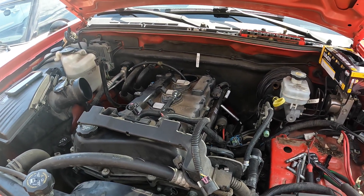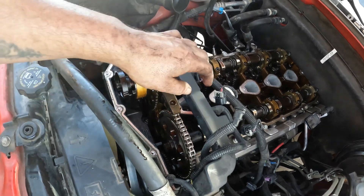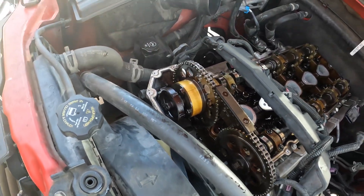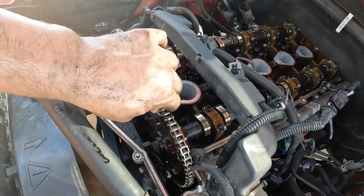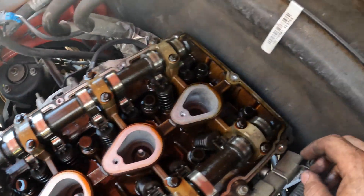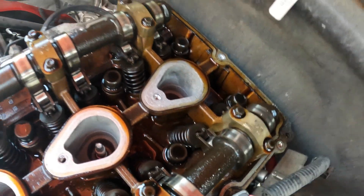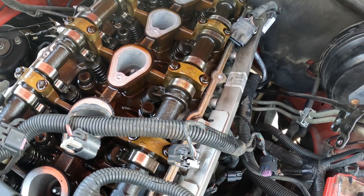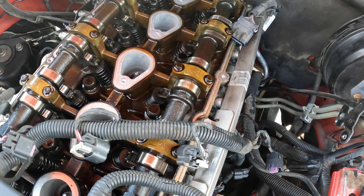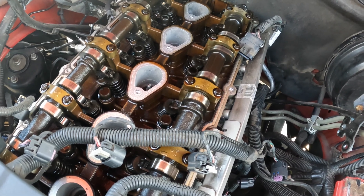Here we are — we have the valve cover off. The way I got it off was just lift it up and you can slide it through here fairly easy. The timing chain doesn't feel too bad. Let's see if we can see anything down in there. Don't feel any sludge or anything, no build up or any of that stuff.